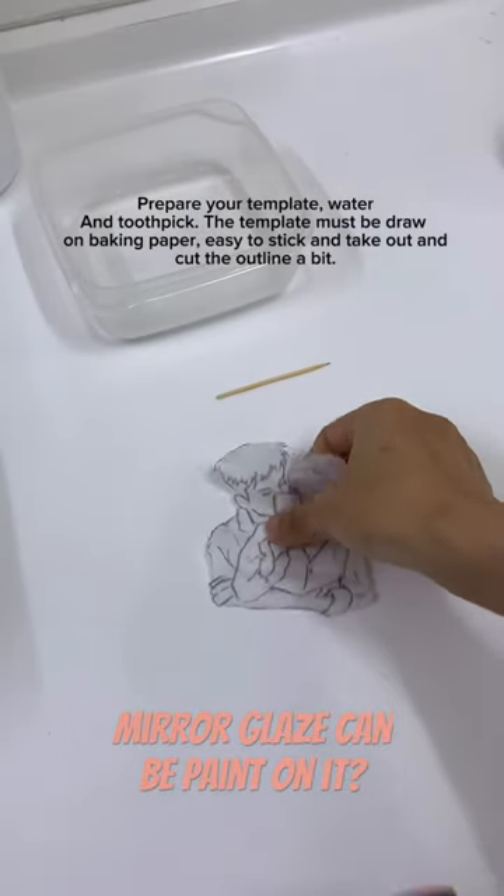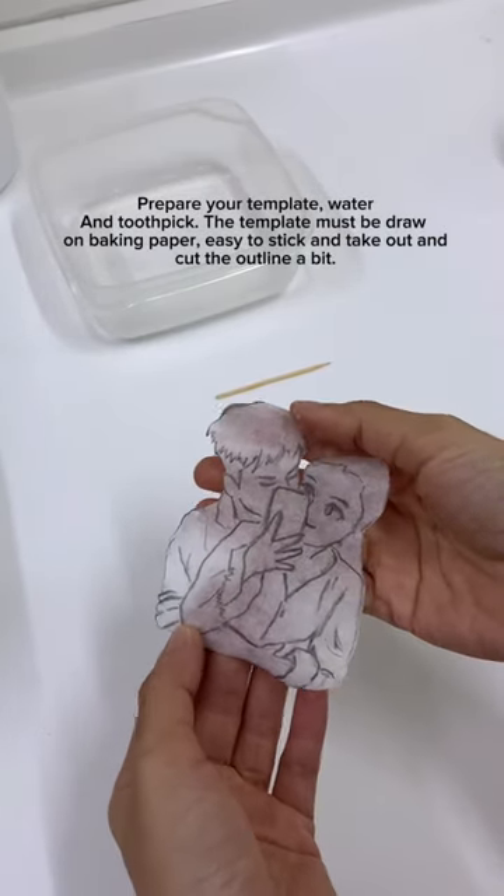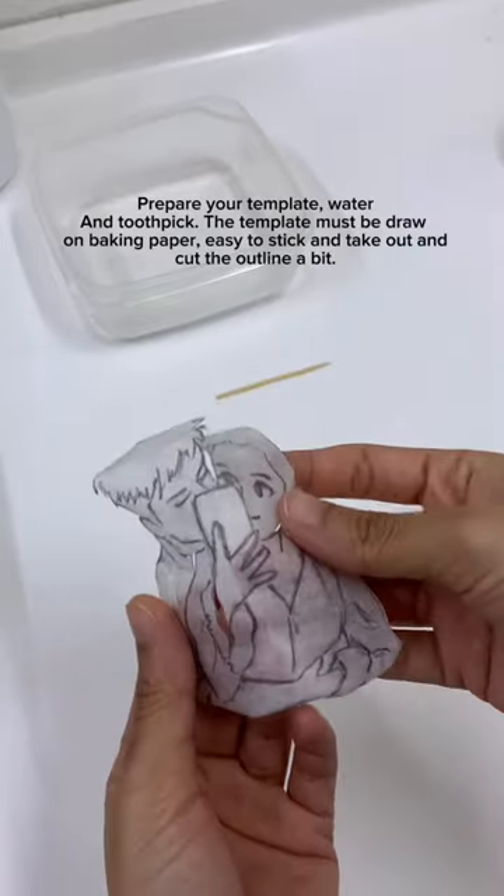Prepare your template, water, and toothpick. The template must be drawn on baking paper — easy to stick and take out. Then cut the outline a bit.